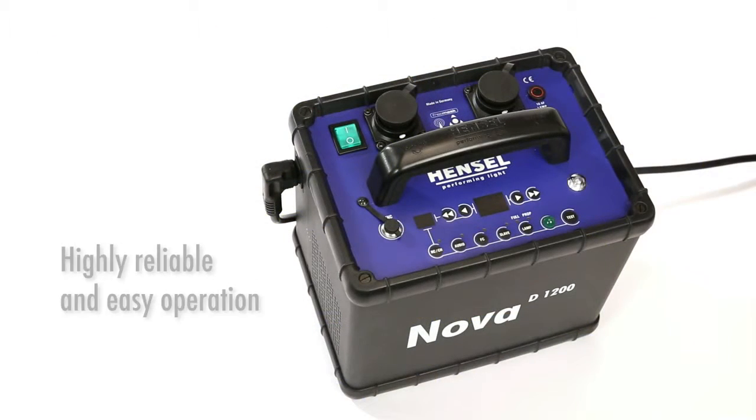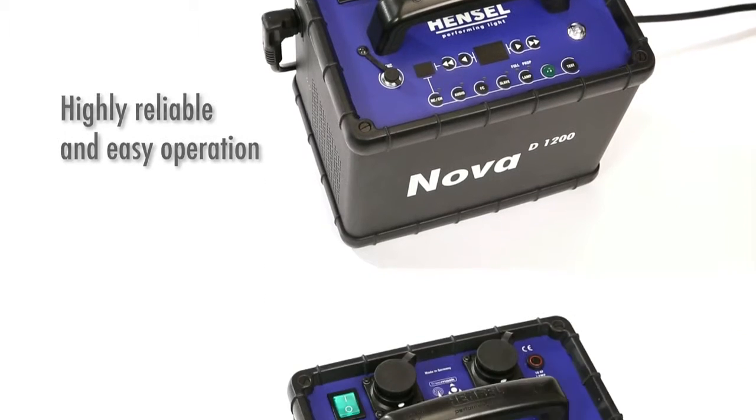Like all Hensel units, the Nova D is simple and easy to operate so you can start your photo shoot immediately.